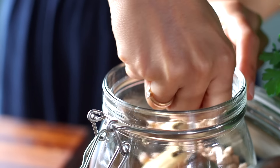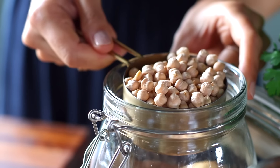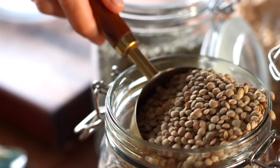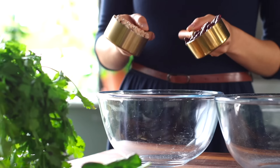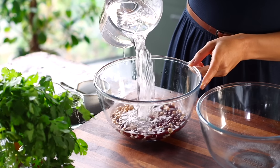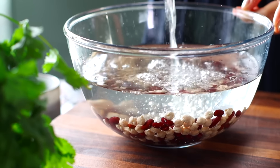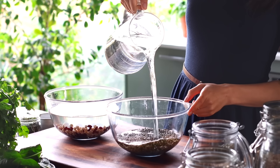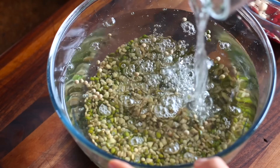For this recipe we're gonna need half a cup each of dry chickpeas, kidney beans, mung beans, and brown or green lentils — either is fine. The chickpeas and kidney beans we'll add to the same bowl and cover with plenty of water. In a separate bowl, add the lentils and mung beans and similarly cover with loads of water. Then we're gonna let these soak overnight.